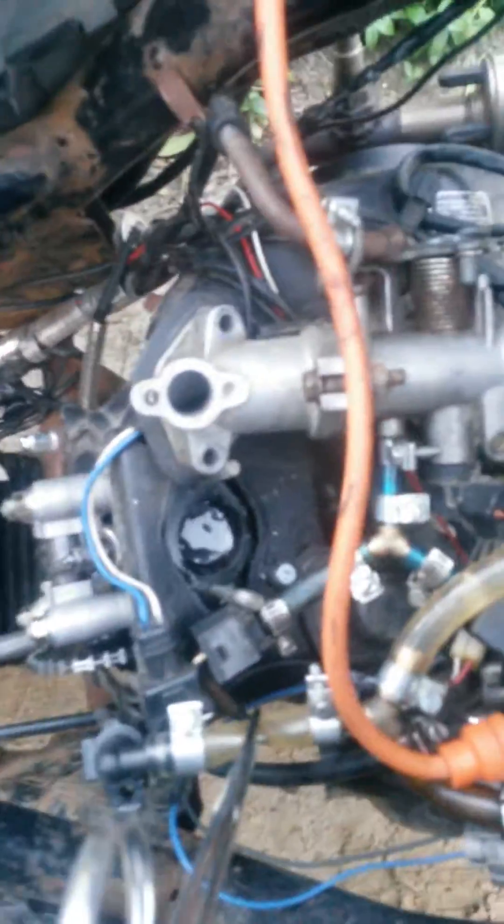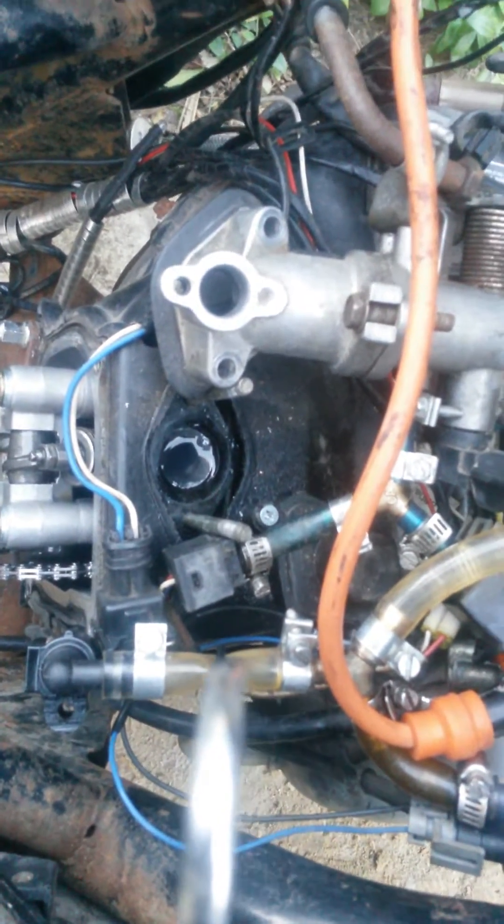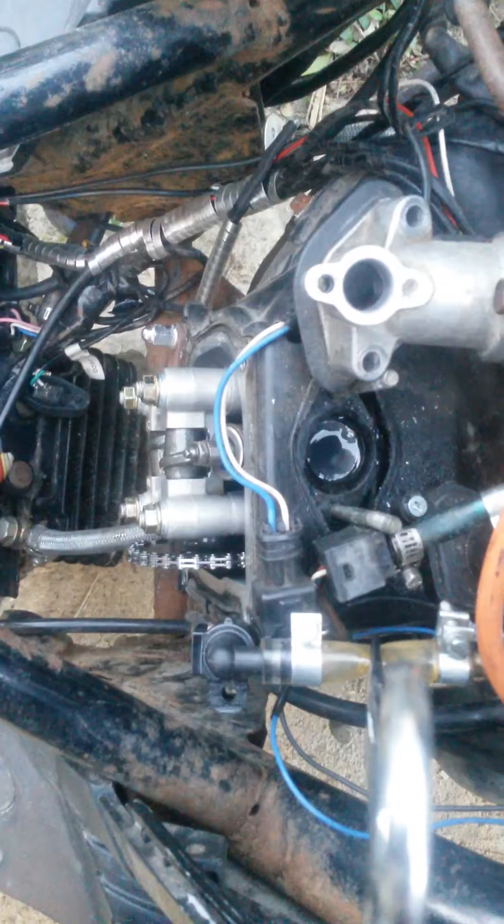I don't know whether I should call this the easiest way to break your engine or how to check if your valves are fucked. Earlier today I got on the road with a pretty warm engine and I got 11,000 rpm for a good while, and then all power stopped.